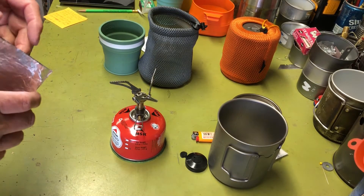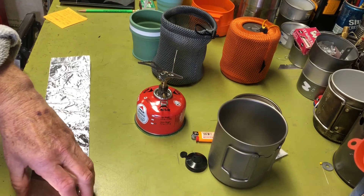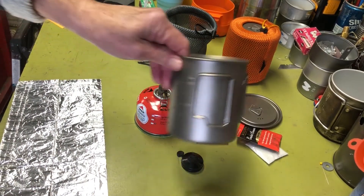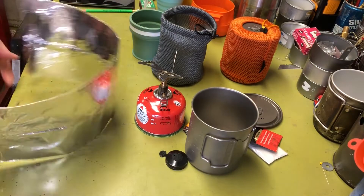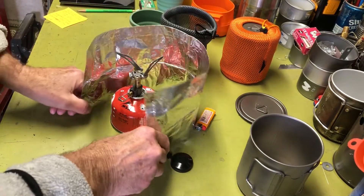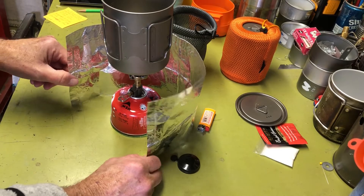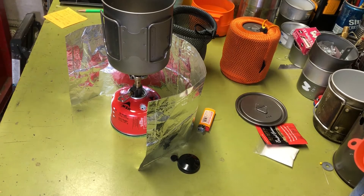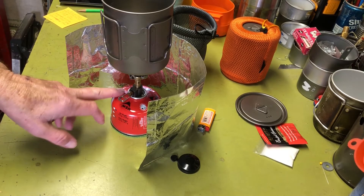I make my windscreens from aluminum foil — it's light, cheap, and compact, so it fits in the kit between the stove and the pot. You just unfold it, form it into a ring around the stove, and set the pot on top. This wide screen won't overheat the canister but gives wind protection and traps some heat around the stove to help cold weather performance.